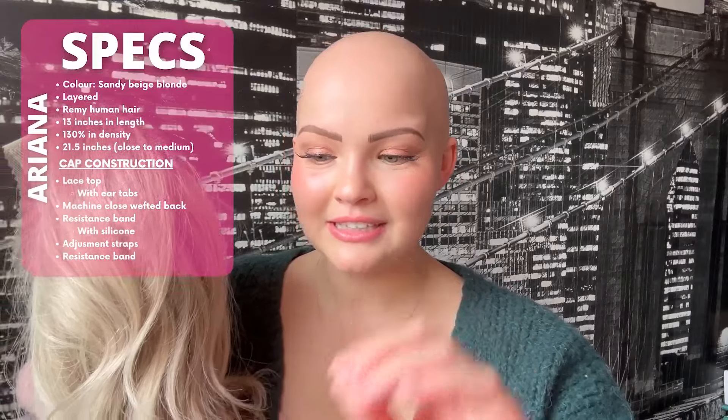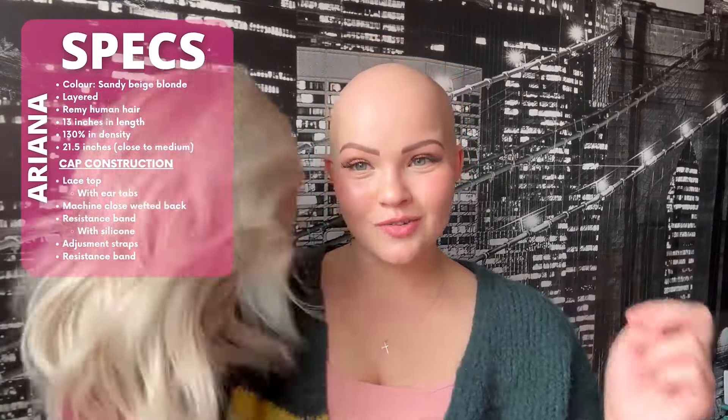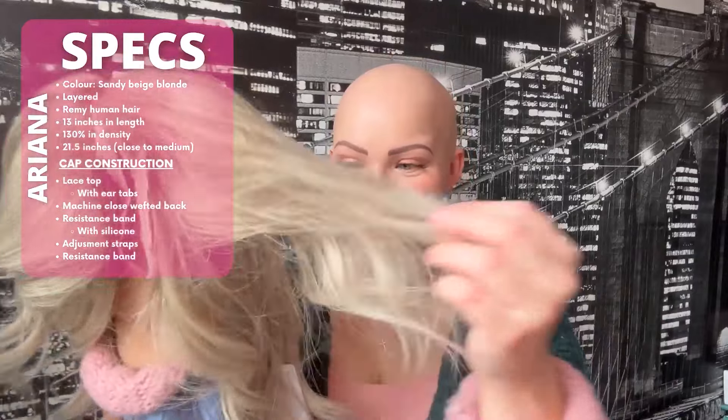We are going to be reviewing their Ariana unit — it is so cute. On the website, it says she is a sandy beige blonde, layered, and Remy human hair. She has these gorgeous layers all throughout, which is honestly amazing when wigs come with pre-cut layers. It just adds so much naturalism to the wig. So I appreciate you guys, UniWigs.